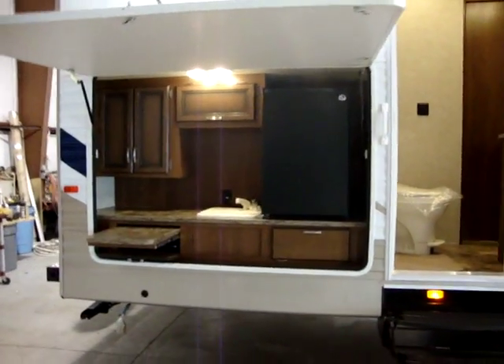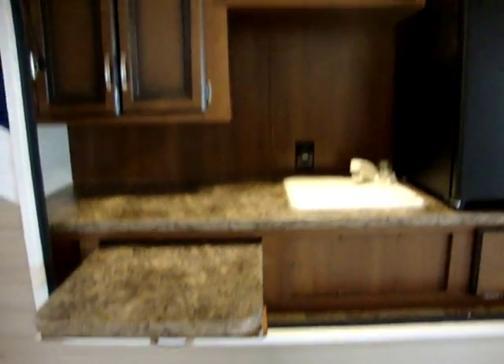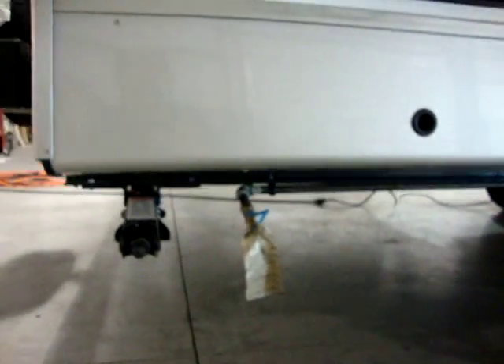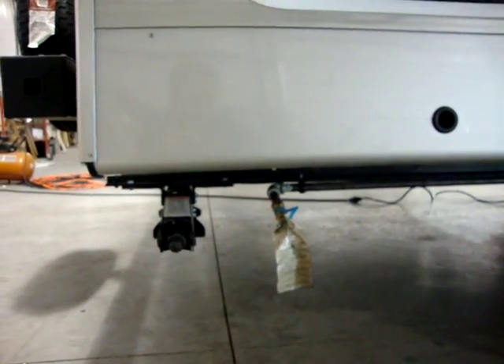This model has the outside kitchen. This gives you an outside refrigerator, sink, and some cabinet space with a nice little extension here. Down here we also have our gas hookup for an outside grill — if you'd like to put an outside grill on the coach, that is an option as well.